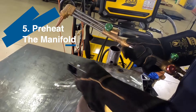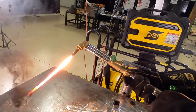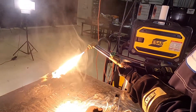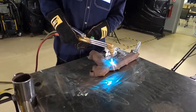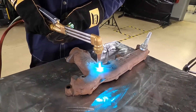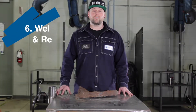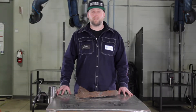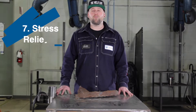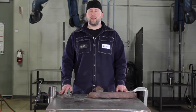Step five, we're going to preheat the manifold. Step six, we're going to weld and repair the crack. Step seven, we're going to perform some stress relief to the part. Step six and seven kind of go hand in hand.